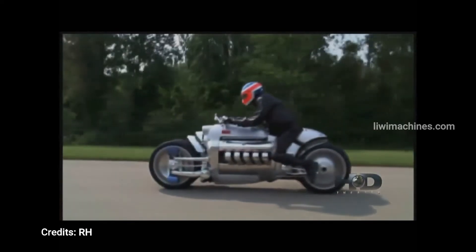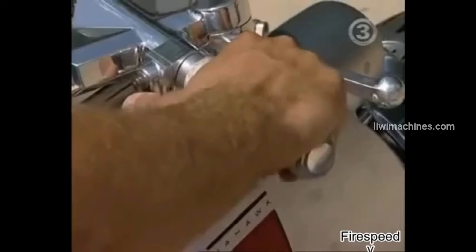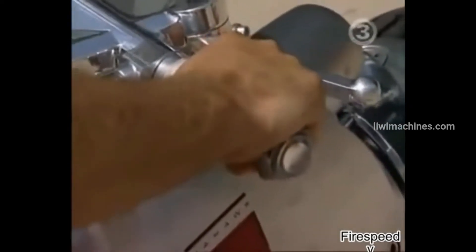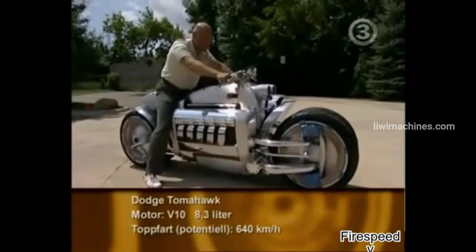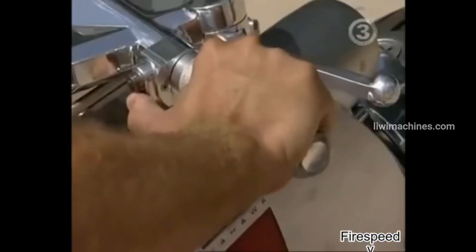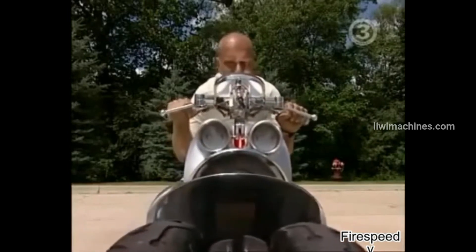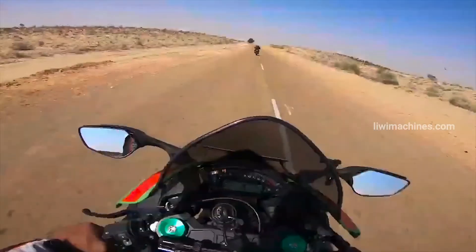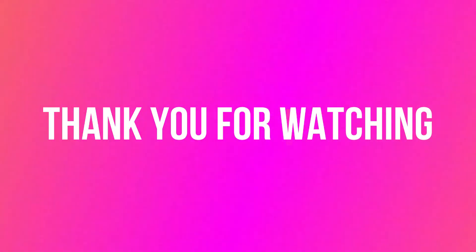Let's also note that the world's fastest production bike is the Kawasaki H2R, but the Dodge Tomahawk holds the title conceptually as the world's fastest bike. That covers the various engine cylinder configurations used in bikes. Please comment below to let us know how many cylinders your bike uses!